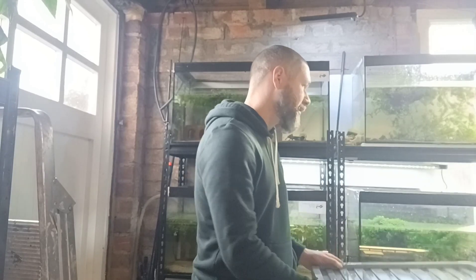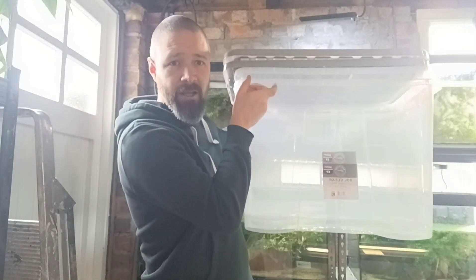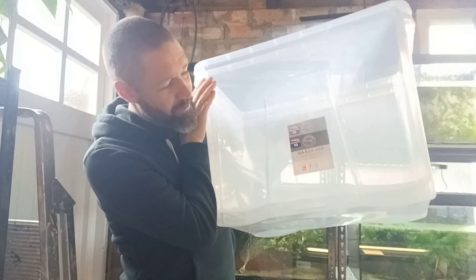I've got a couple of tubs ready. I'm going to be using these ones which are 80 litres. The only cheap tubs are from B&M's - these ones, for £9.